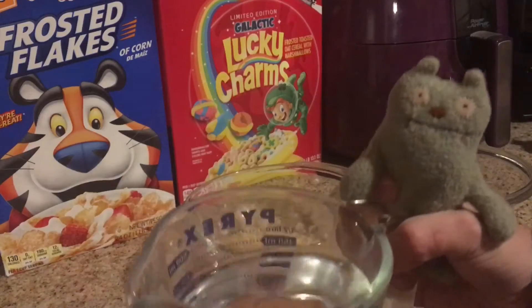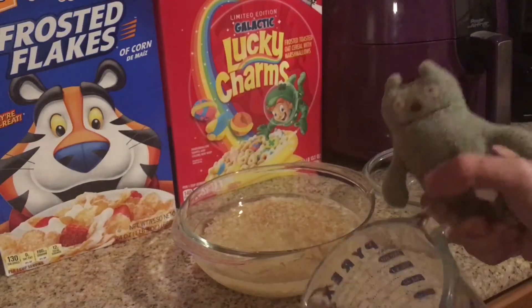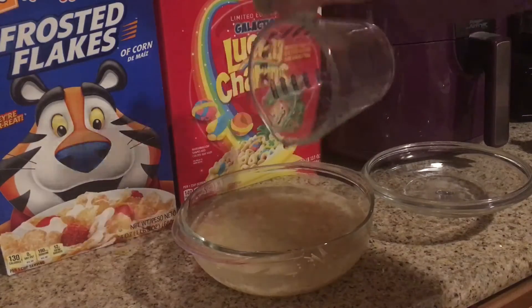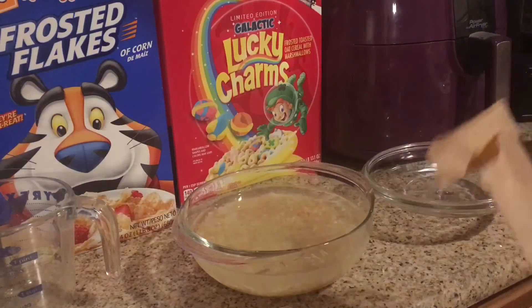I've got my fancy measuring cup here. I'm going to go get another cup. All right, I got my other cup, and then you're going to pour in that seasoning mix.